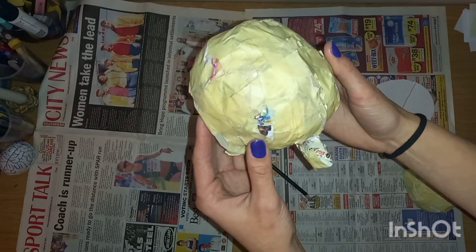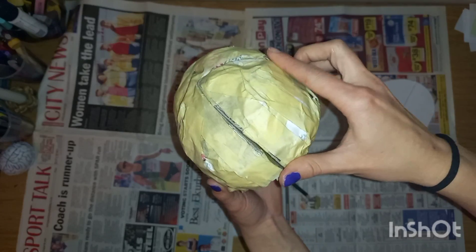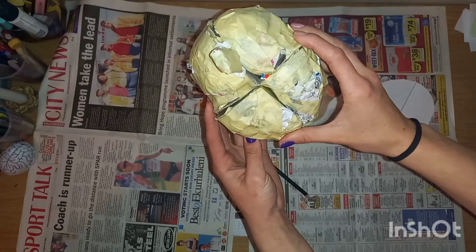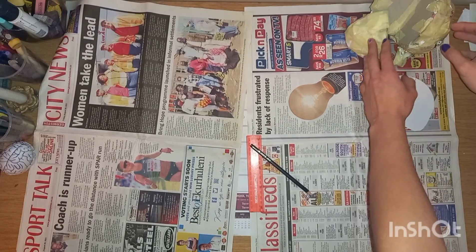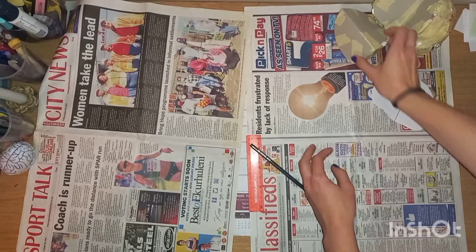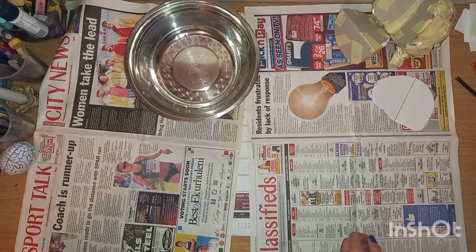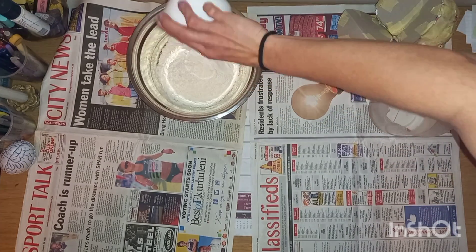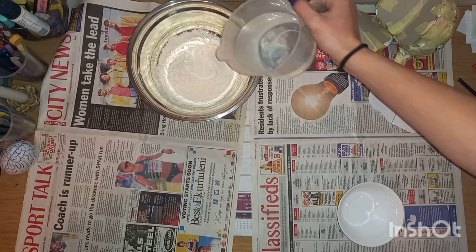Next, I covered the entire model in masking tape to create some structure and prevent any of the newspaper from getting wet during paper mache. Then I grabbed the bowl, the flour, and the water and mixed everything together until there were no clumps in the mixture.